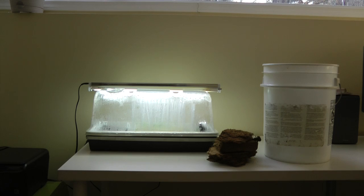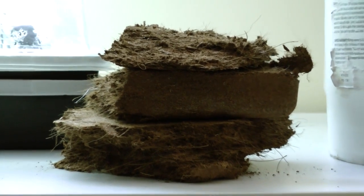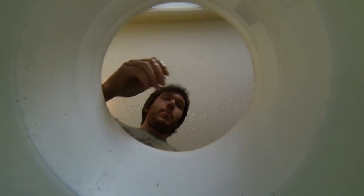This was left behind by the previous owners of the house, so it was really no expense to me. Coco coir is a byproduct of harvesting coconuts — it's the outer husk — and you can press it down into brick format for transport. It's usually sold as an alternative to using peat moss.